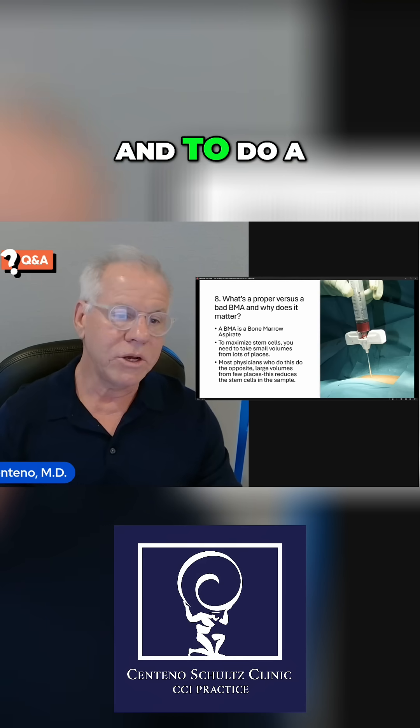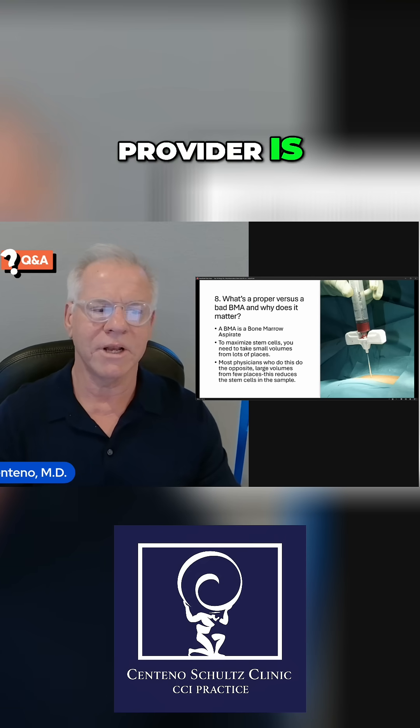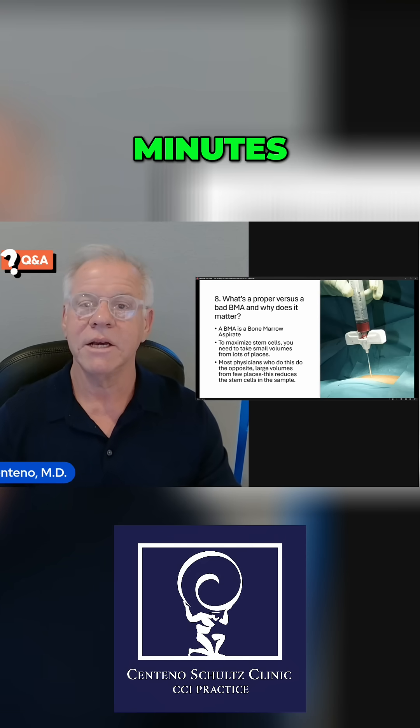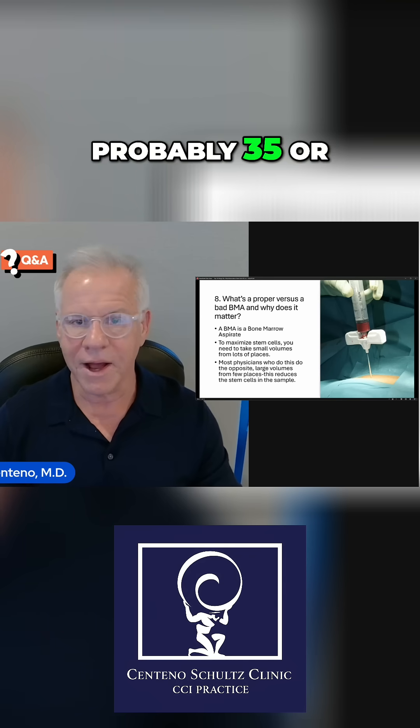To do a proper bone marrow aspiration with a very experienced provider is going to take probably 25 minutes. With a less experienced provider, probably 35 or 40 minutes.